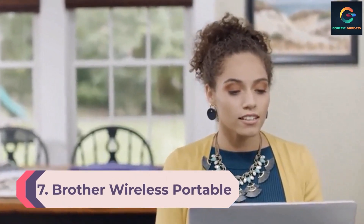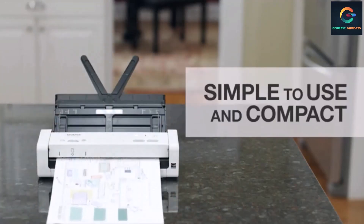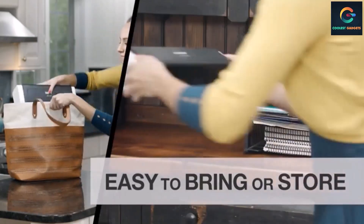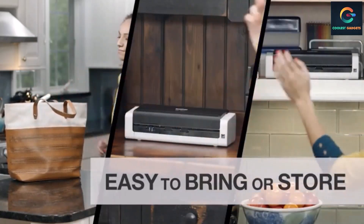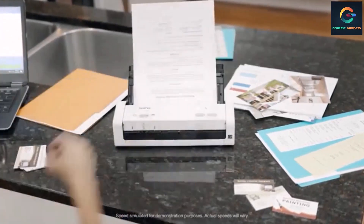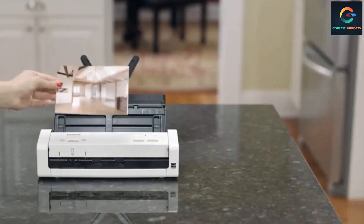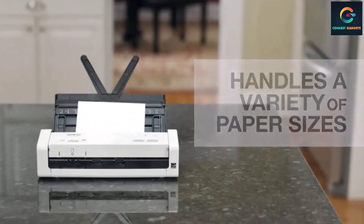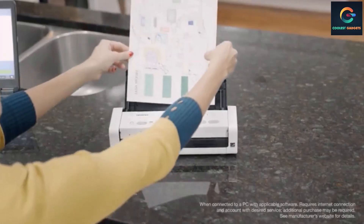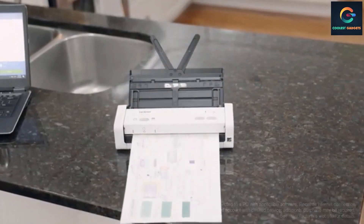Number 7: Brother Wireless Portable Document Scanner. Brother manufactures a diverse range of products including printers, scanners, label makers, sewing machines, and cutting machines. The brand also sells inks, toners, tapes, and other accessories. Brother's portable document scanner supports a variety of documents with a duplex function that allows you to scan single and double-sided pages in a single pass at up to 25 ppm — that's 2.5 seconds per page.